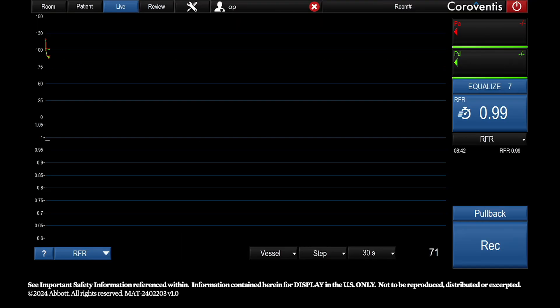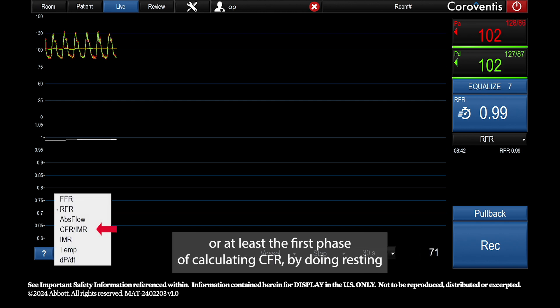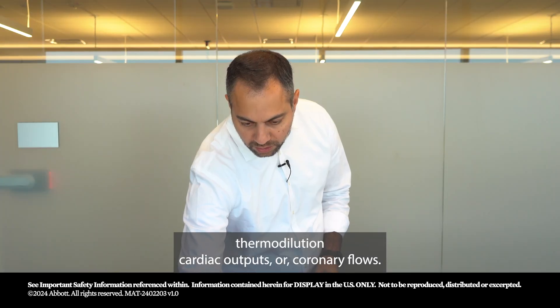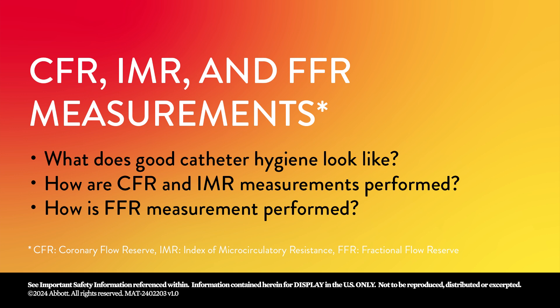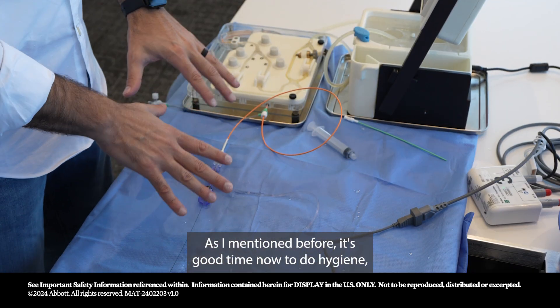There is no significant epicardial disease or stenosis in the LAD. It's now time to perform CFR and IMR measurements, or at least the first phase of calculating CFR by doing resting thermodilution cardiac outputs — coronary flows. I've switched to CFR/IMR mode and now I'm ready.